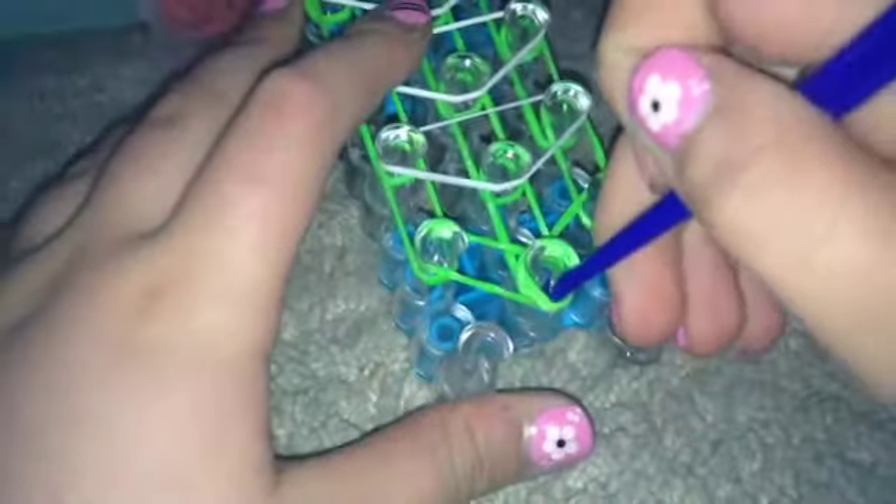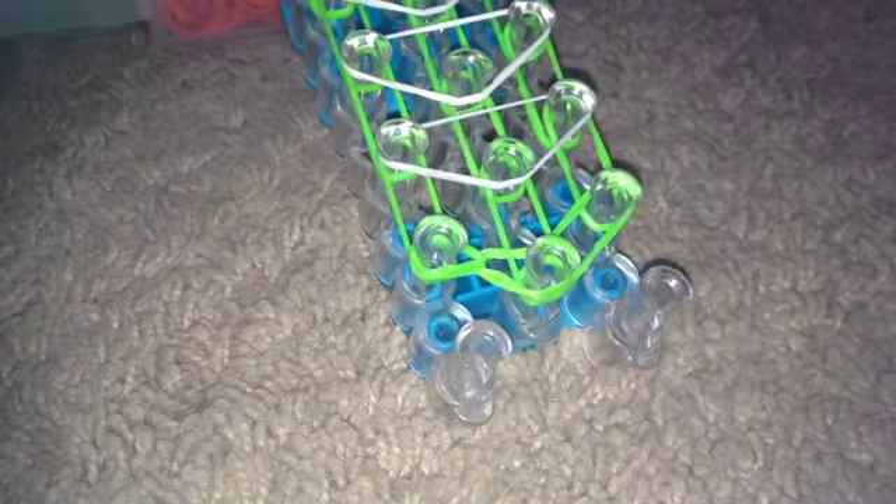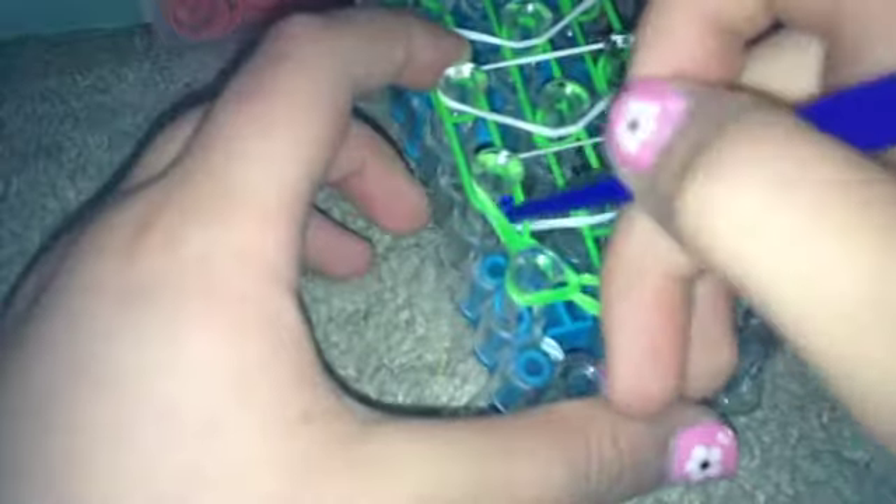Take your hook and grab that first band and pull it to the left. Then we're gonna go up this way. When we get up here, we have to pull back that white band — grab it, pull it forward, pull back all those bands, then pull the green one forward. Do that all the way up the loom.